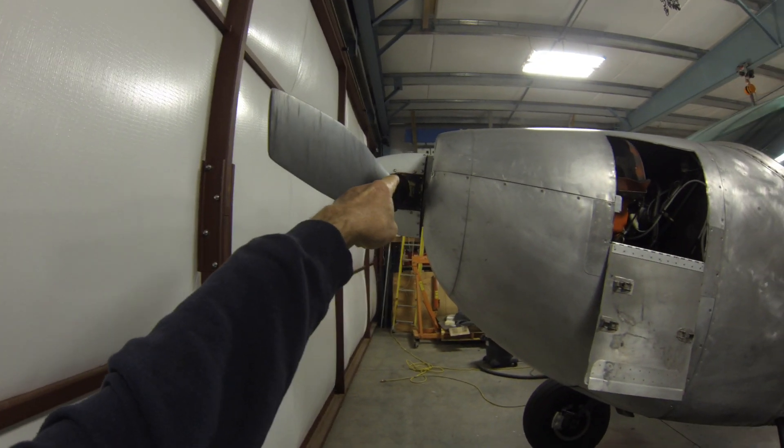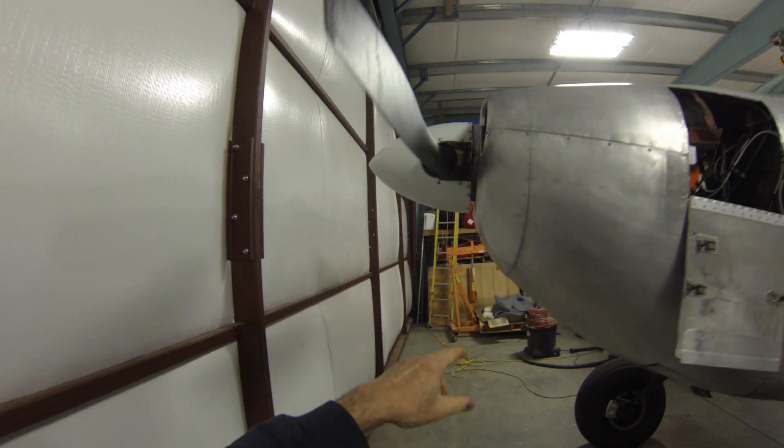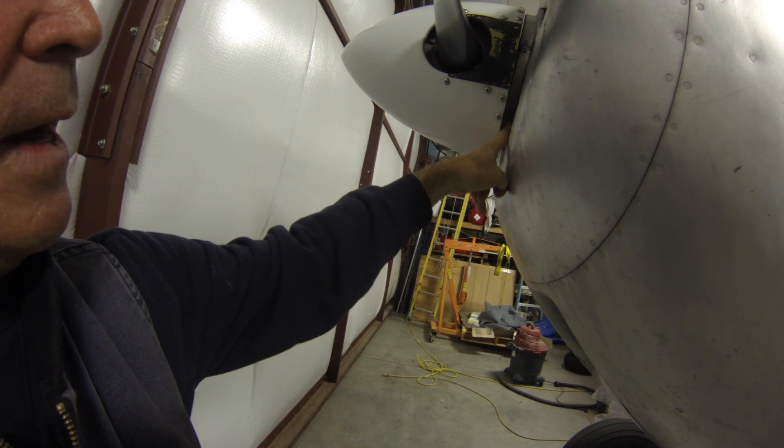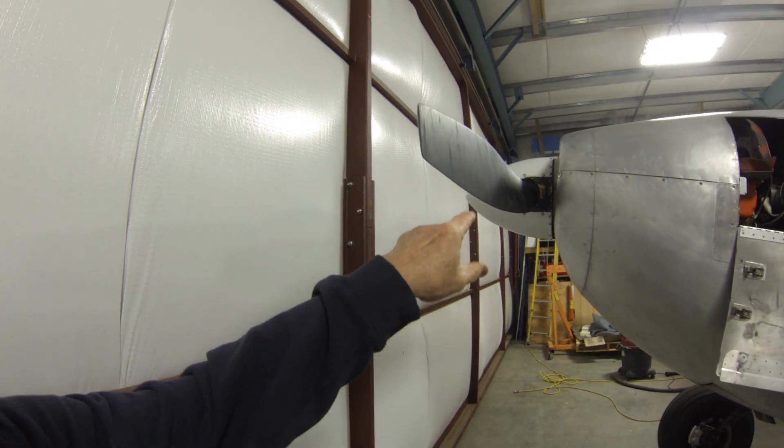I've got the solid mount in on the firewall. A lot of times when the engine starts to sag, you'll notice that the spinner doesn't line up with the cowling, and if it sags enough it'll start rubbing right here. A lot of times a different engine like an O-470R will rub right through here. On an annual inspection it's nice to just rotate those mounts 180 degrees to keep them from sagging, because they have a tendency to sag on these old engines.